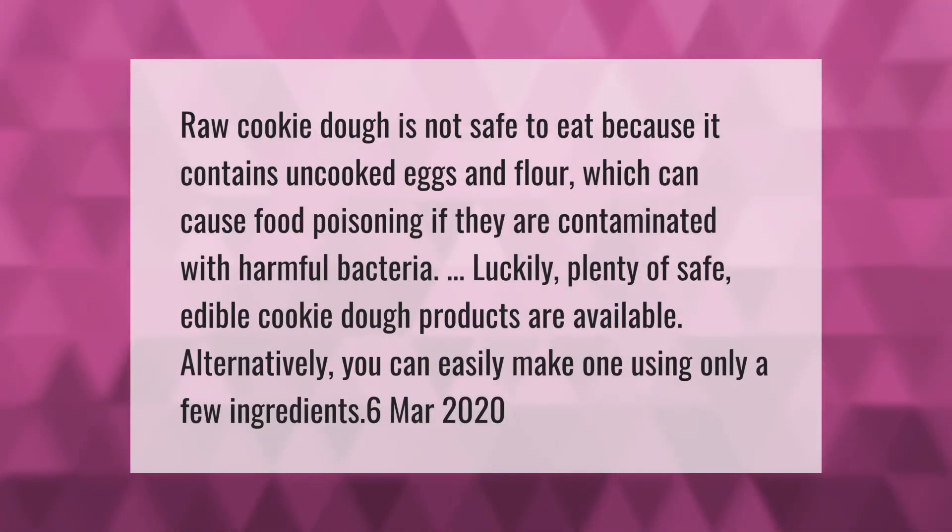Raw cookie dough is not safe to eat because it contains uncooked eggs and flour, which can cause food poisoning if they are contaminated with harmful bacteria. Luckily, plenty of safe edible cookie dough products are available. Alternatively, you can easily make one using only a few ingredients.